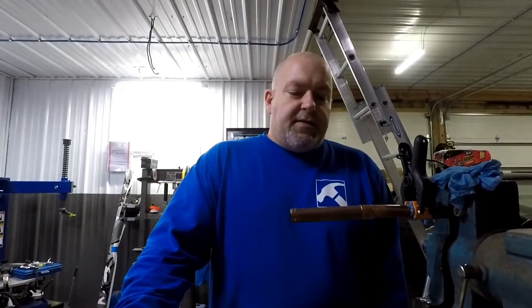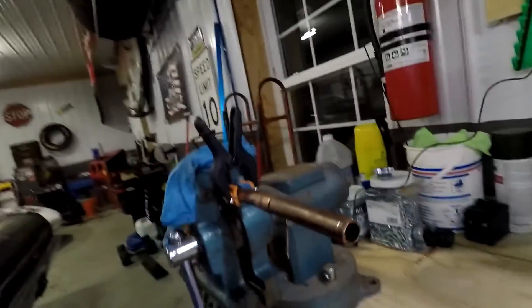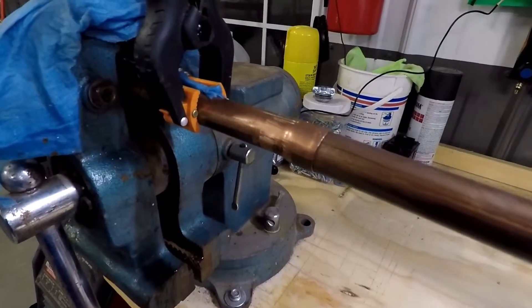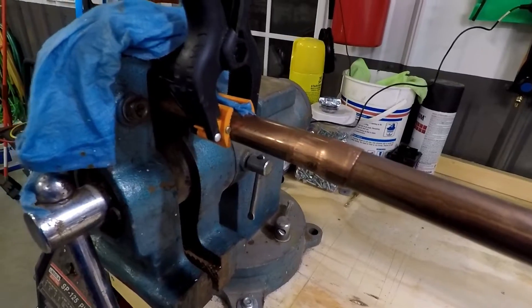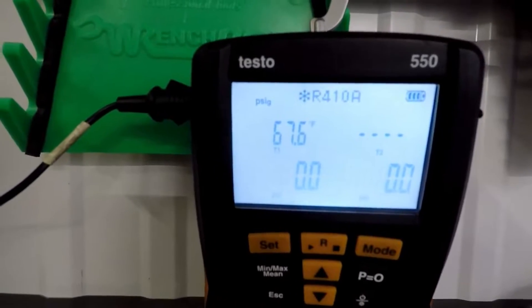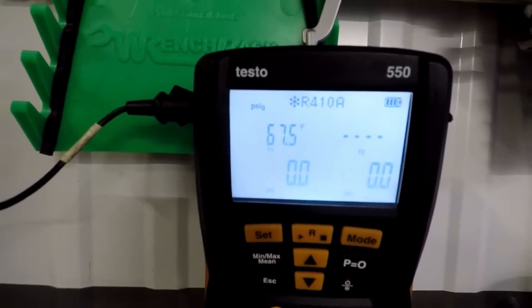Alright guys, got the new piece of pipe in. I'm just waiting for the temperature probe to get back roughly to the same temperature that the other one was at. We're at 67 degrees — I think we were at about 63 when we started with the last one.